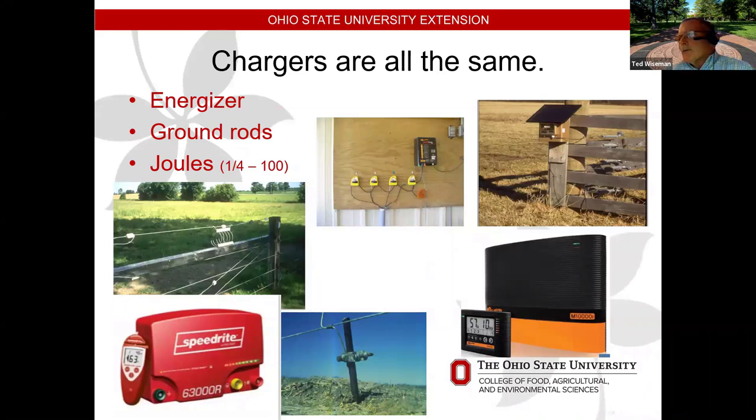Fence chargers are probably in my top five biggest mistakes folks make. When buying a fence charger, they'll say it's good for 10 miles or 25 miles — I don't pay attention to that. You want to know how many joules that fence charger is putting out. A joule is voltage times amps times time. They range from a quarter joule to a hundred joules. Think of it like horsepower — the higher the joules, the more forgiving it is, able to handle more weeds on the wire without grounding out.